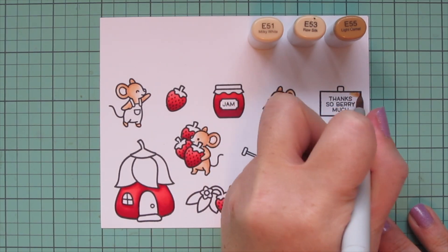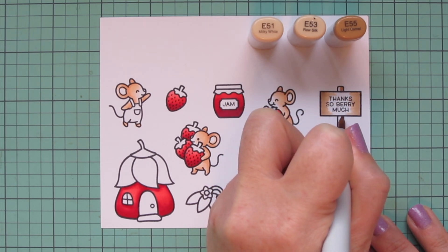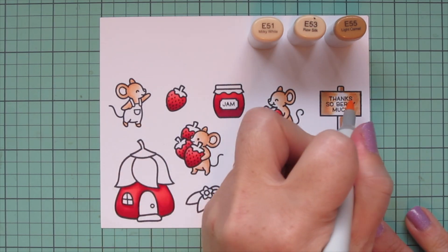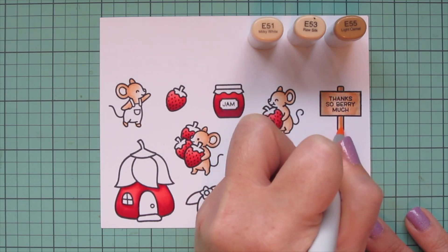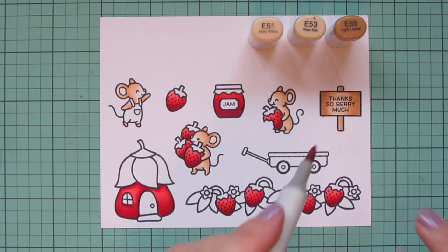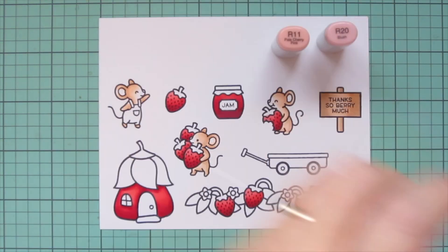Moving on to the little sign, which will have my sentiment for this card, I want to make sure it's really visible. I darkened up the combo by taking away the E50 and adding in E55, blending toward the center so the lightest part is right in the middle where the sentiment is, keeping it very legible. I did a second layer on that just to smooth things out.